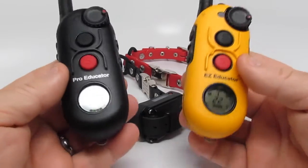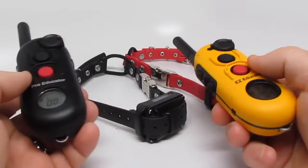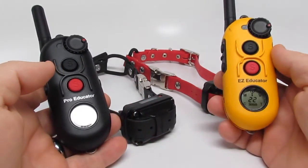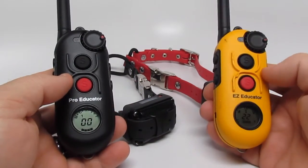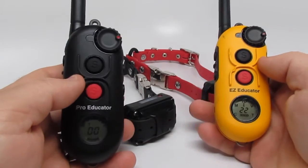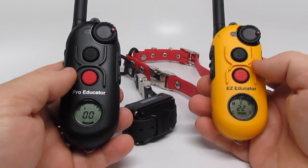The difference out of the box would be: you've got a case with the Pro. The Easy comes with a box. You can, however, purchase a case for the Easy from DAS35.com.